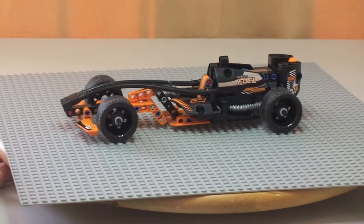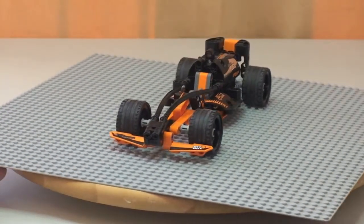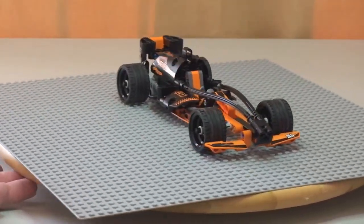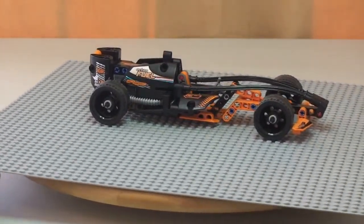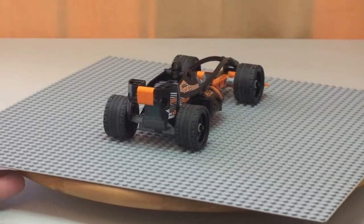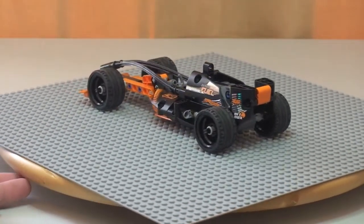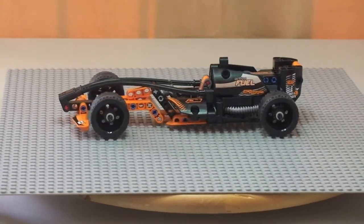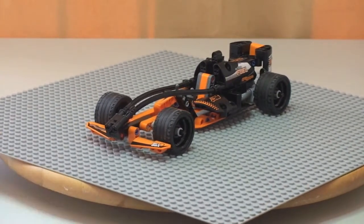Let's take a 360 look — from the front shot, moving round to the other side, and then finally round to the rear. Okay, so that's our 360 view.